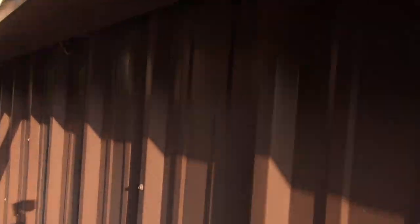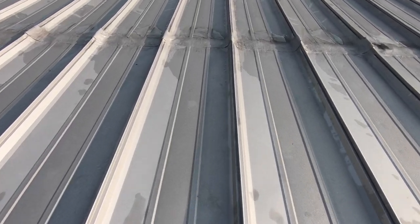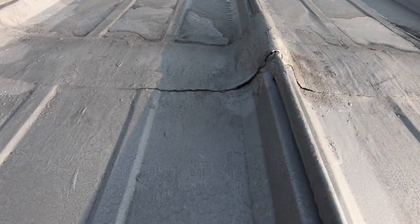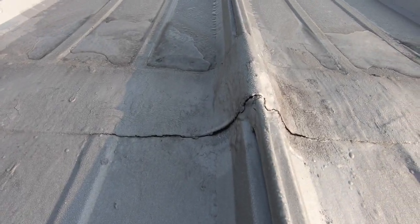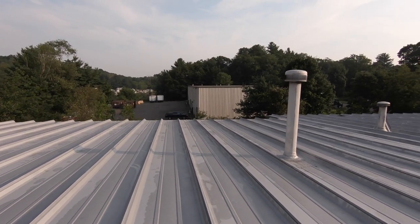It's like 8 o'clock in the morning. Wasp's nest — do you see it there? Look at these patches. See these patches? So this is definitely a problem.